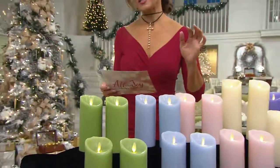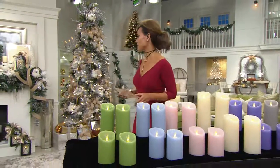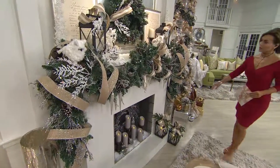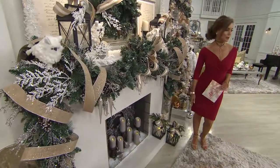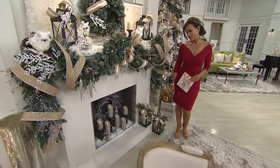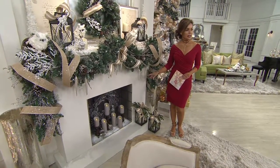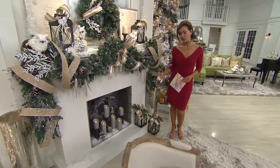These are going to take two C batteries. They do have a timer on them — actually a five hour timer. Here in the fireplace, I love this look. We went ahead and put the gray candles, and what you notice is that in this fireplace they almost look more taupe.